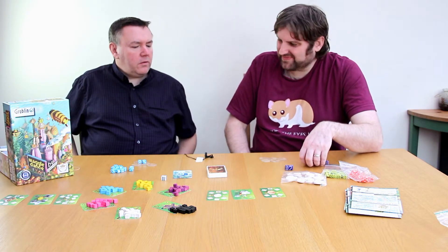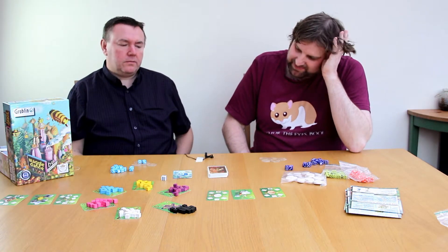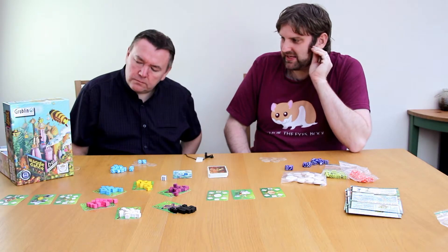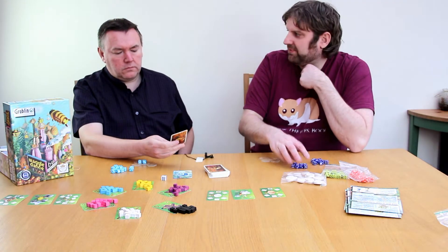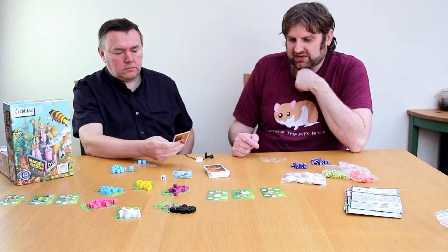There's no real randomness — well, there's a slight element with the upgrade deck. There's a reason this isn't trying to compete with chess or whatever. Dice rolling in this game is very random, which can hamper you and cost you.